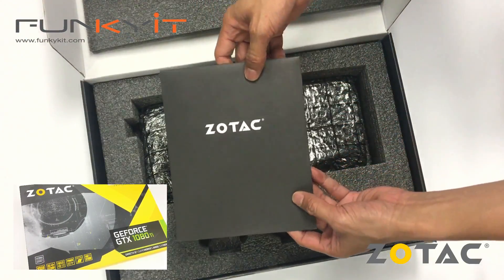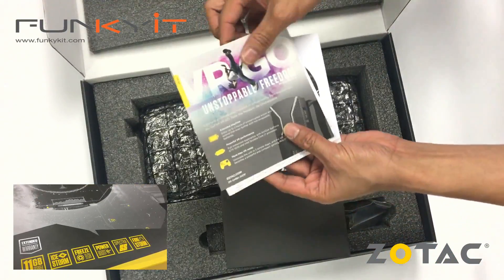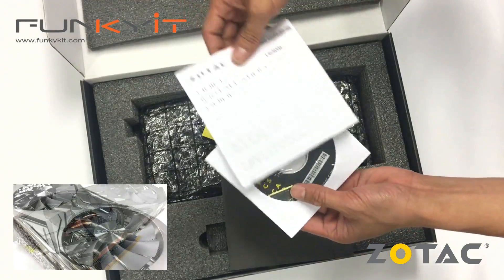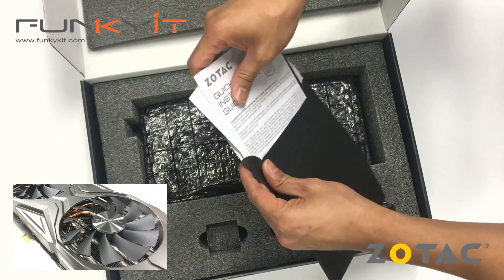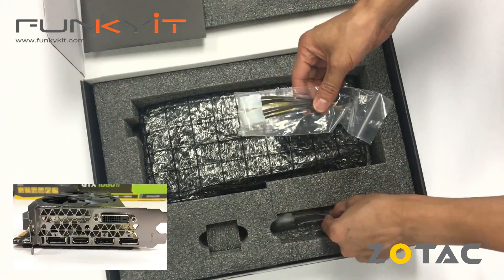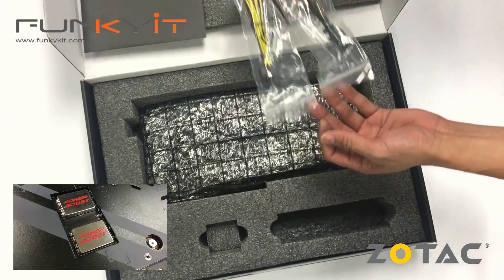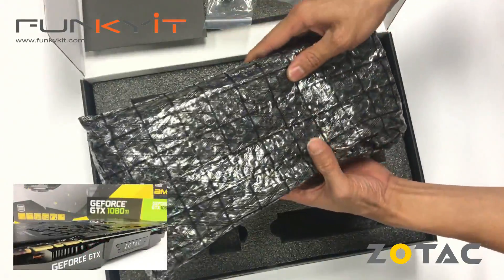Here we have the CD drivers, information card, quick installation guide, some 6-pin to 8-pin PCIe power cables, and then we have the card itself.